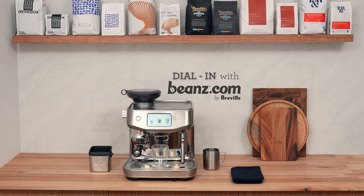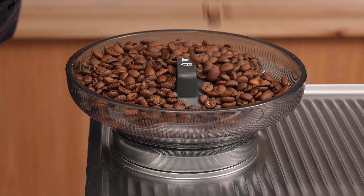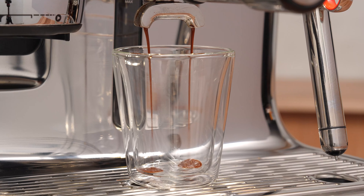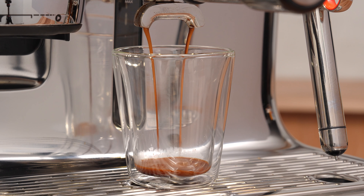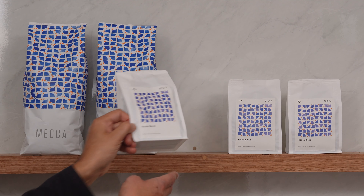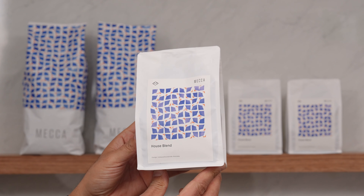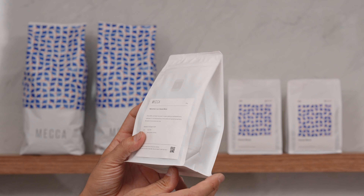Now that you have your bean subscription, you have freshly roasted coffee just like the best cafes use, and all you need to do is get it dialed in. We are dialing in today on the Oracle Jet. This machine is like working with a little barista coach inside — it's going to take us step by step through the whole process. I'm from Mecca Coffee. We are a Sydney-based roaster, almost clocking up 20 years in the business, sourcing, roasting, and brewing coffees.